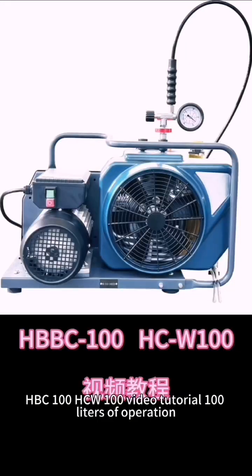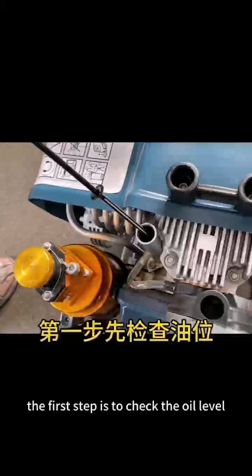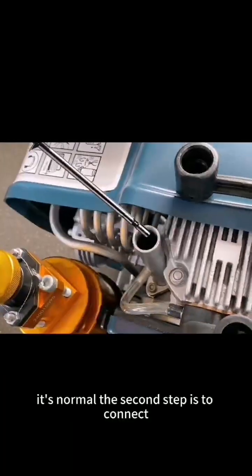HBC 100, HCW 100 video tutorial — 100 liters of operation. The first step is to check the oil level. If it's at the one mark, it's normal.